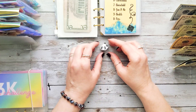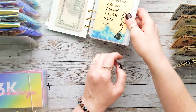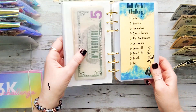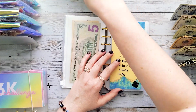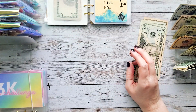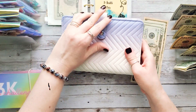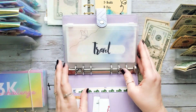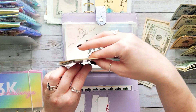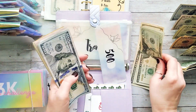We got a two! I think that's the first time we rolled a two. Two is vacation — oh yeah! I don't think we've ever rolled a two before because I don't remember putting any money into vacation. Let me grab that binder. That's actually perfect because we're going to be using our vacation money very soon to go see some family out of state.